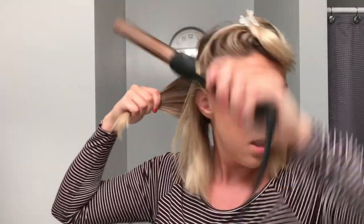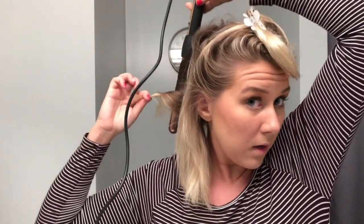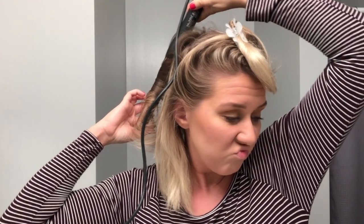I'll start from the back here, take a little section like that. The wand I'm using is a one-inch NuMe wand, and I love it so much. For the look that I'm going for — it's going to be kind of a piecey look. So back here, don't focus all your attention on the back. I'm going to hold my wand vertical and go away from my face, then just hold it on there for like eight to ten seconds and let it fall — kind of tug on it.